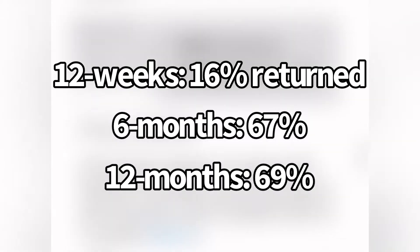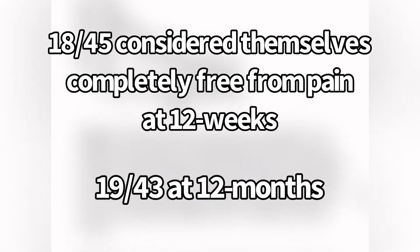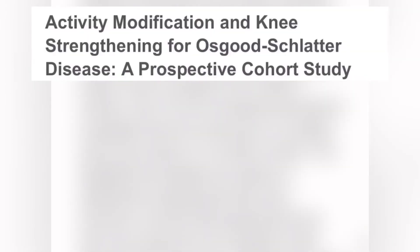There were a couple of good things and some bad things. 18 of 45 considered themselves completely free from pain at 12 weeks, which was similar at 12 months at only 19 of 43. And at 12 months, only 43 responded that they would be satisfied to live with their current symptoms.